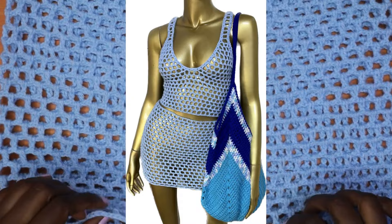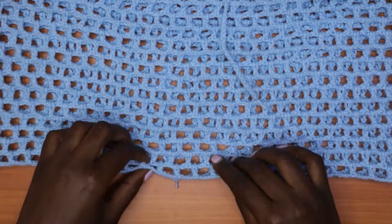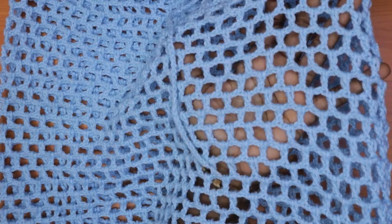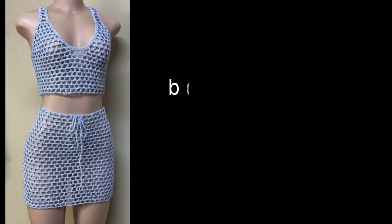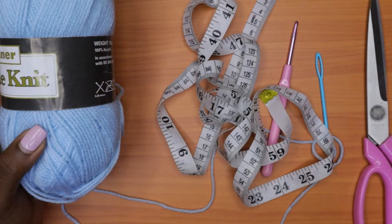Today we shall be making a mini version, but you can make it whatever length you want — it can be a maxi version. We're going to be using a mesh pattern that's moderate: not very big and not very small holes. If you would like the written pattern for both of these pieces, they are available on all my online shops — check them out in the link in the description box below.